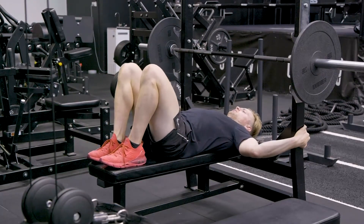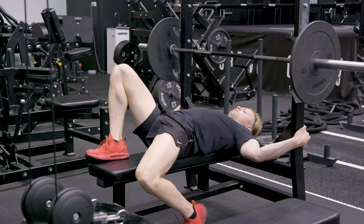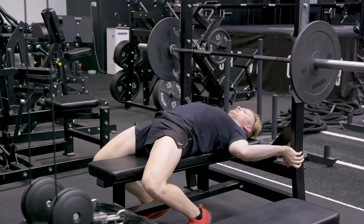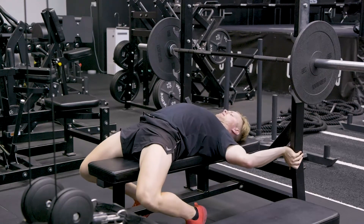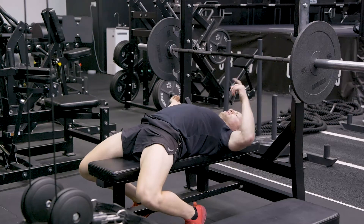Placing our feet up onto the bench, bringing our hips up the bench, squeezing our glutes, one foot down, other foot down, screw in, push down the bench, driving our chest off the bench, getting into nice thoracic extension.